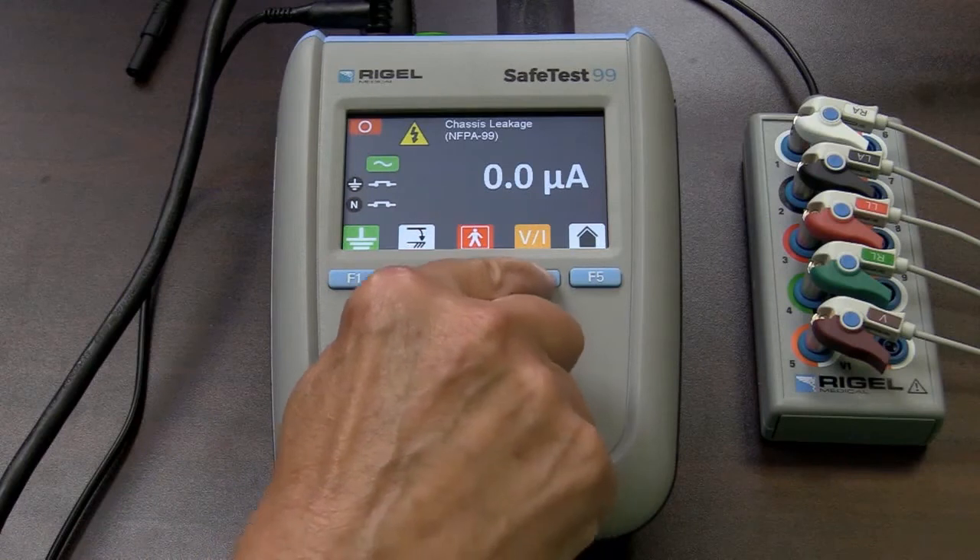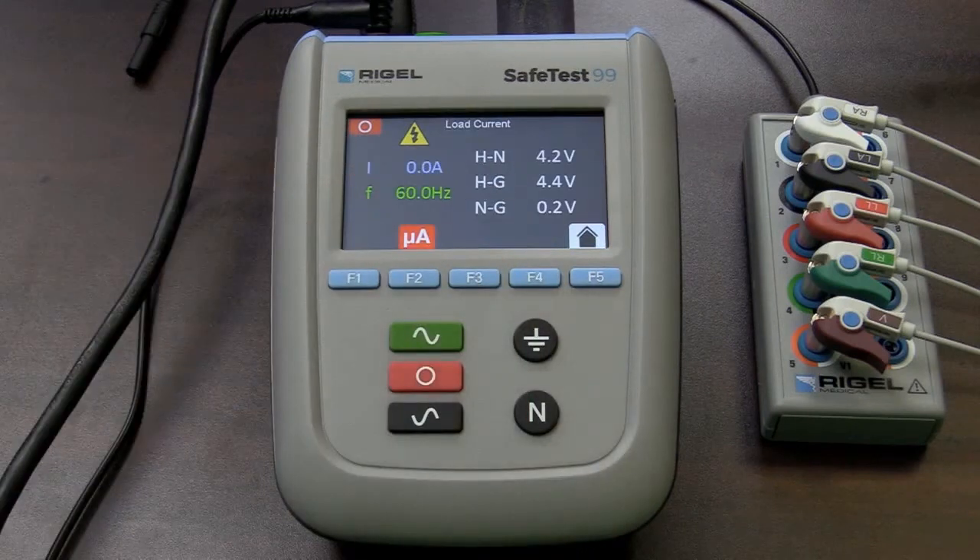While I'm here, I can select F4 for VI. That gives me the current being drawn by my device. It also gives me the voltages between hot and neutral, hot and ground, and neutral to ground. So it gives you a quick visual whether that plug is wired correctly that you're connected to within the wall of the facility. I turn the monitor on, and you see I'm pulling a little bit of current now.